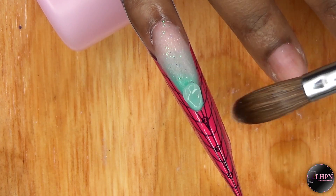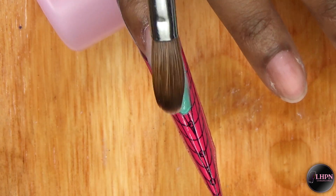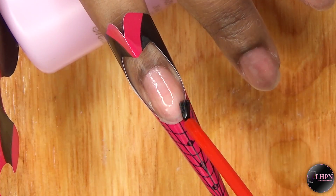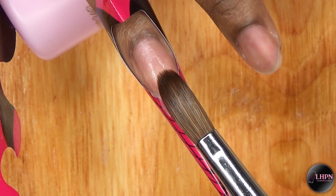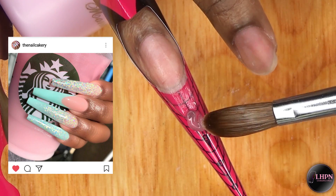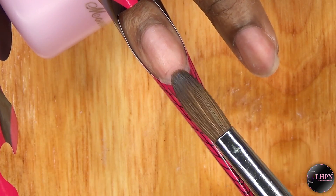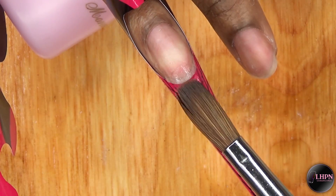Once I have the transition area the way I like, I go ahead and cap that with clear acrylic. I'm going to repeat the same thing for this nail. I was inspired by the Nail Cakery for this nail design — she posted a gorgeous picture of a set with a beautiful mint green color acrylic and I was really inspired, but of course I had to add my own twist to it.